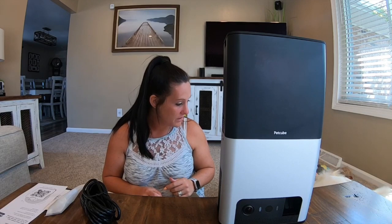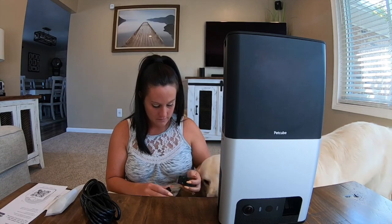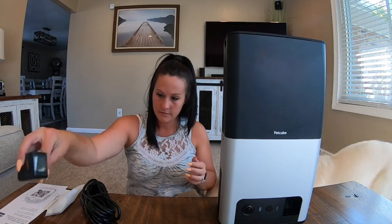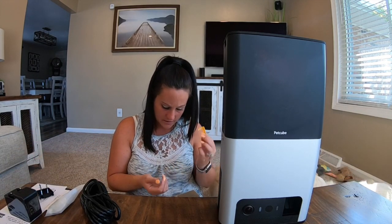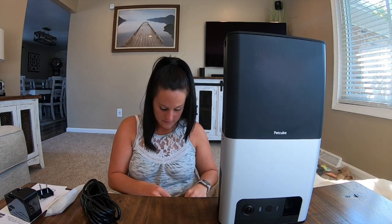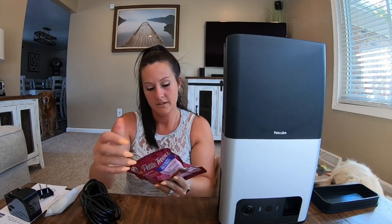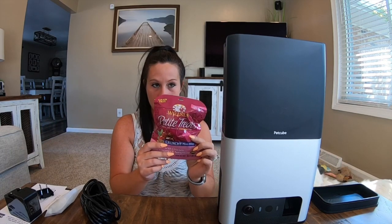Looks like some hardware if you want to mount it to a wall. I'm not exactly sure what these other pieces are — I'll have to look at the instructions. Looks like there is some stuff inside this section; I'm assuming it fits the treats. It comes with a bag of chicken, cherries, and spearmint walnuts.